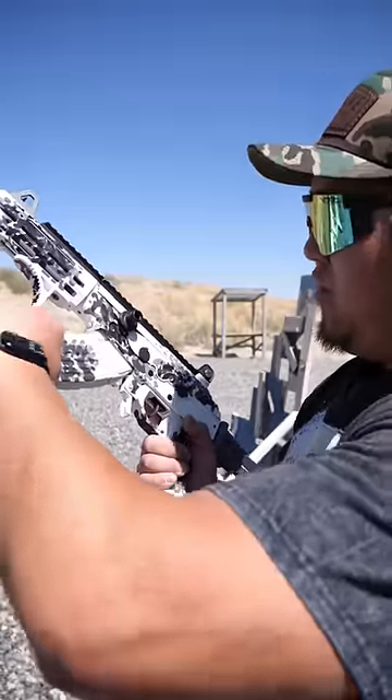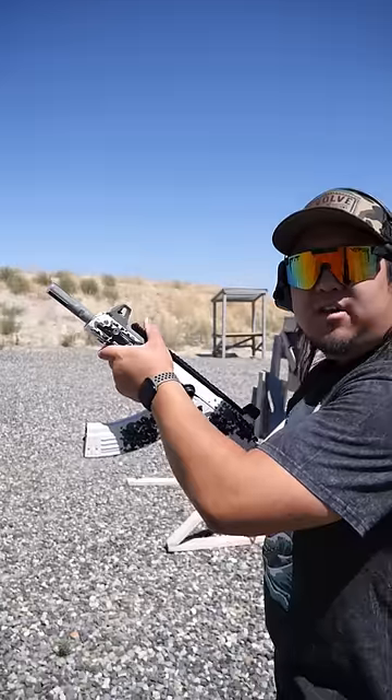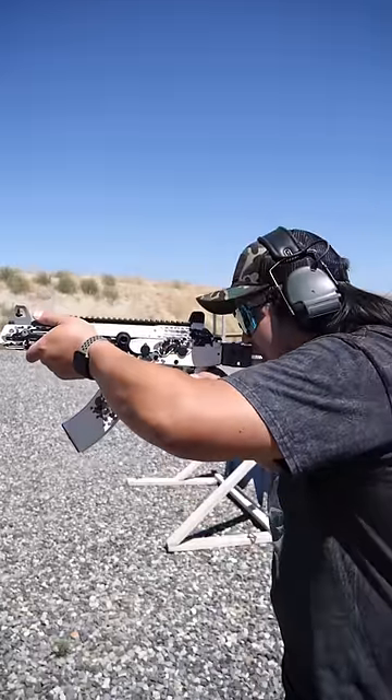Put the front of the magazine into the magwell first, then pull back to rock the magazine in. Pull the charging handle all the way back and let it go. To fire the Galil, aim, flip the safety off, and squeeze the trigger.